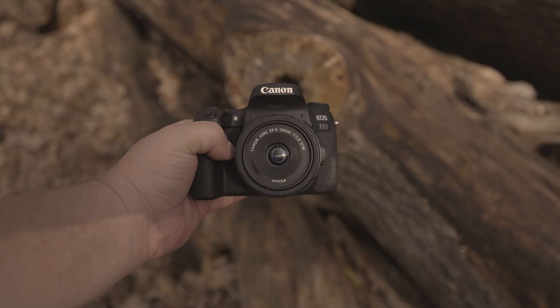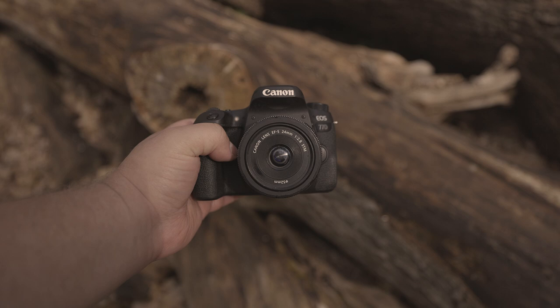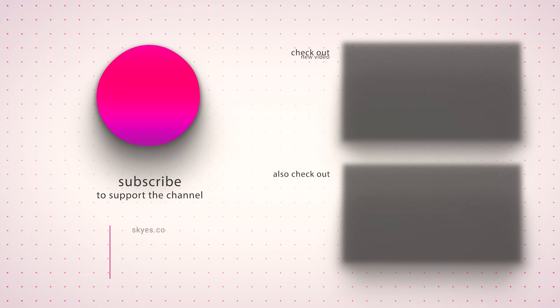I hope this review has been helpful. If you're interested in finding out the prices of these cameras and lenses, I have affiliate links below. If you'd like to check out more of my reviews, you can find the relevant links below or click the card in the top right corner. Feel free to comment below with any questions, and I'll do my best to get back to you. Thank you for listening — don't forget to like, subscribe, and hit that bell. Bye-bye.